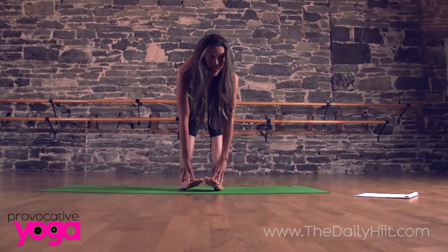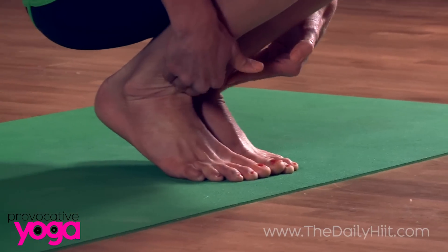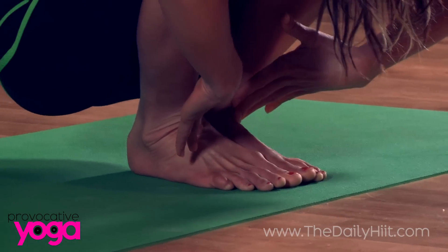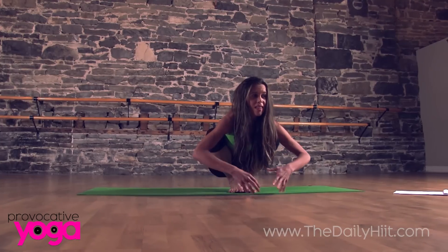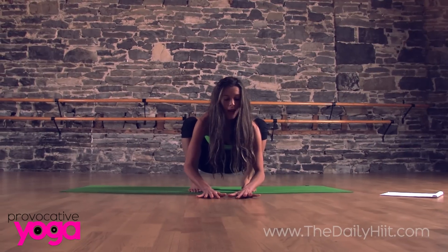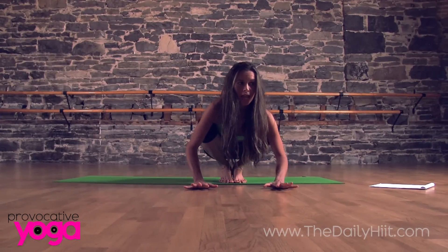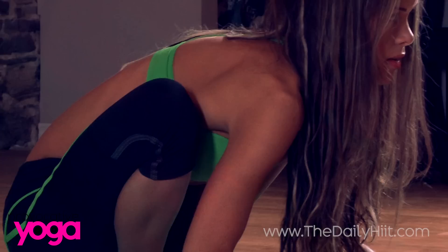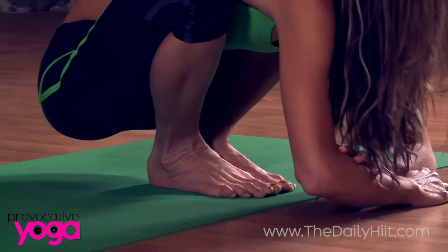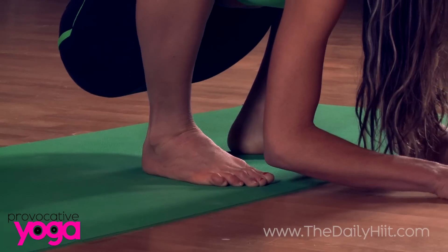Then bring your feet together for a squat. This is going to open the front of the ankle as well. If you can, your feet are together — it might be too much, in which case you can simply go into a modified squat just like this. Feet together if you can; your heels might lift up off the floor, and that's okay — just think of sinking the heels towards the floor. You'll also feel this in the front of the ankle. The alternative option would be a wider stance, really opening the hips as well.